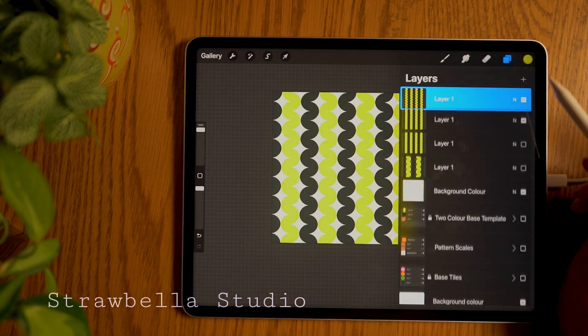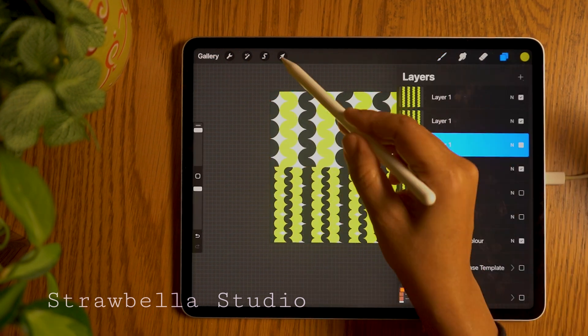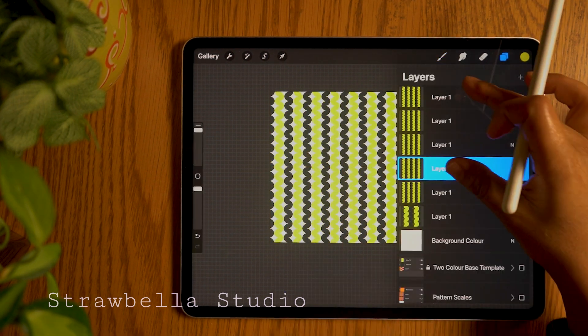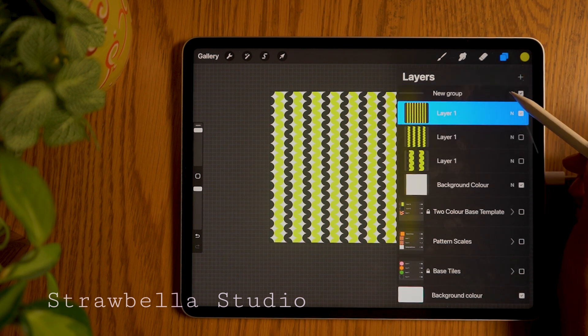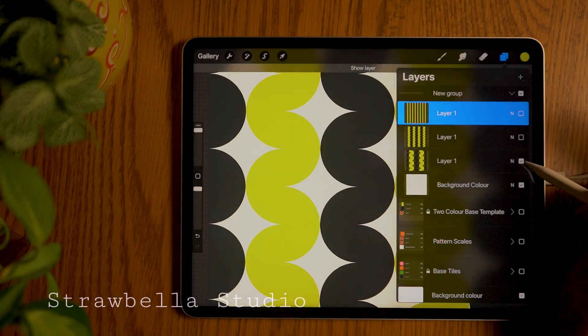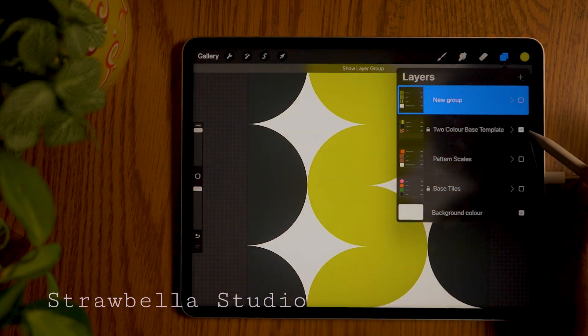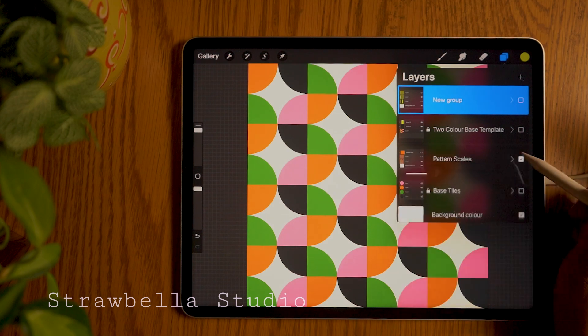I really hope you enjoyed this tutorial and found it useful. If you did and would like to make more with me, I have other seamless pattern tutorials here on this channel. They're easy to follow and provide you with the tools to confidently create seamless patterns within the Procreate app. So I hope you'll join me over there. But until next time, take care and bye for now.